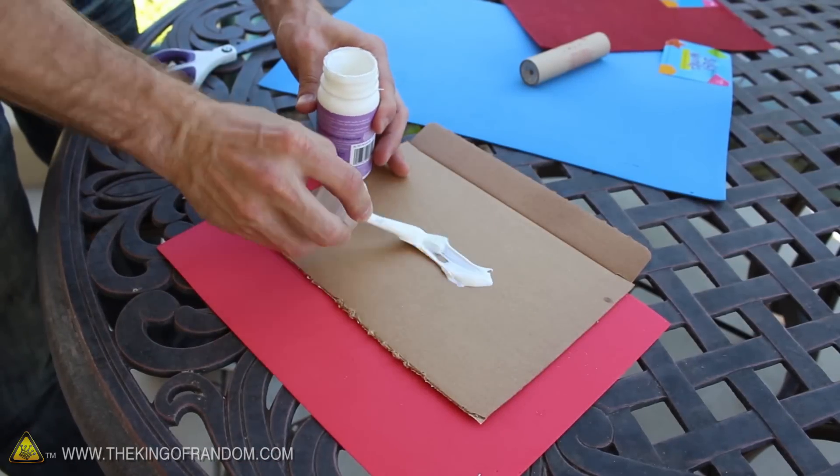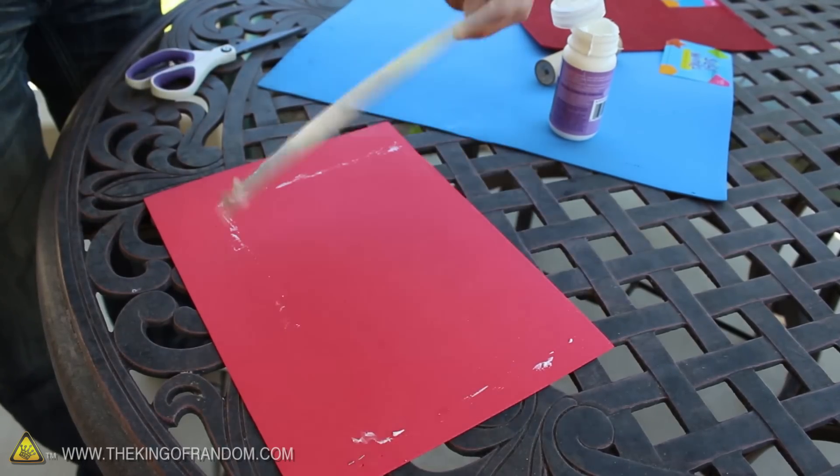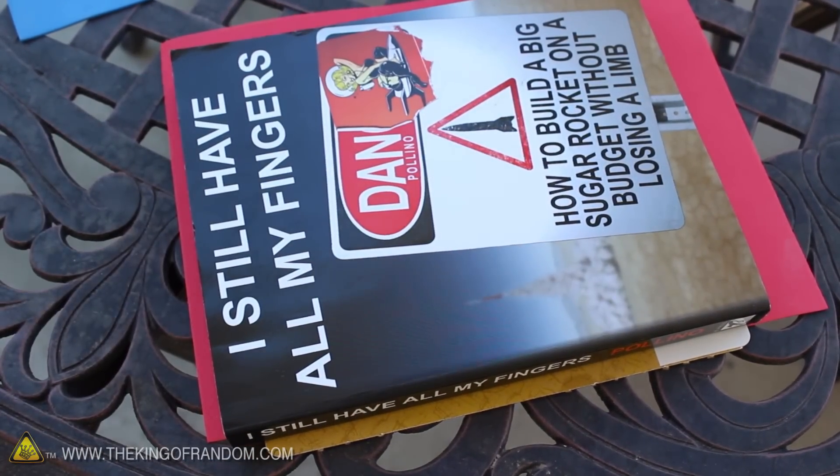Now we need a way to make our glitter sheets a bit more rigid, so why not start by gluing a scrap piece of cardboard to the backside of the foam. Now this will start to curl up as it dries, so we should probably use something like a heavy book to keep it as flat as possible.